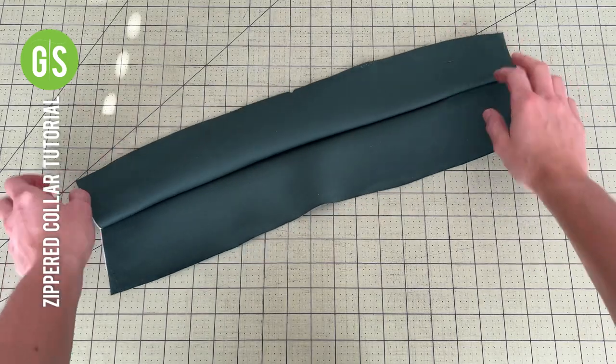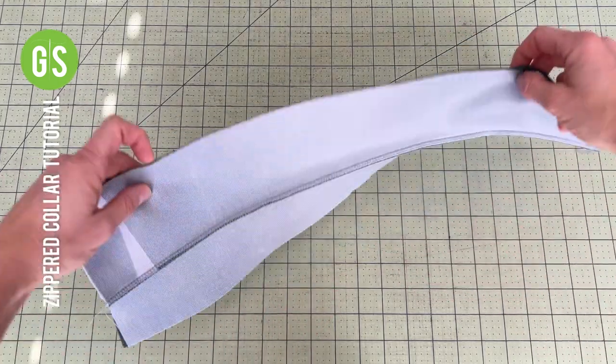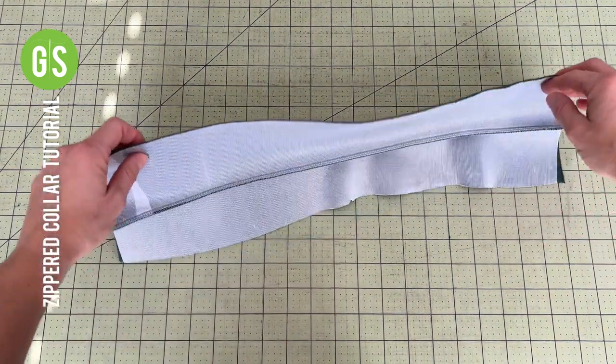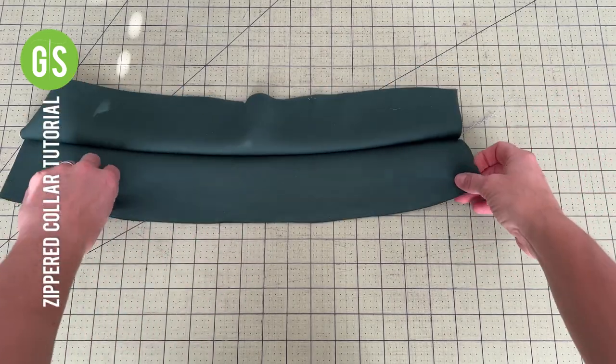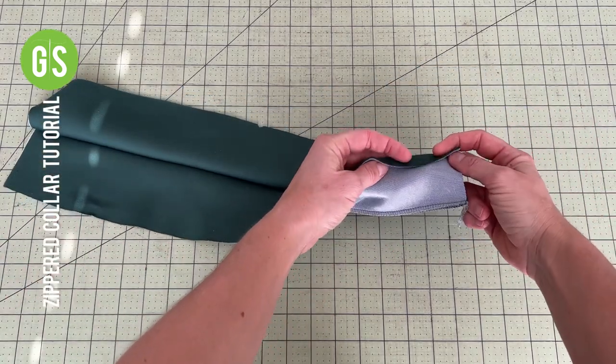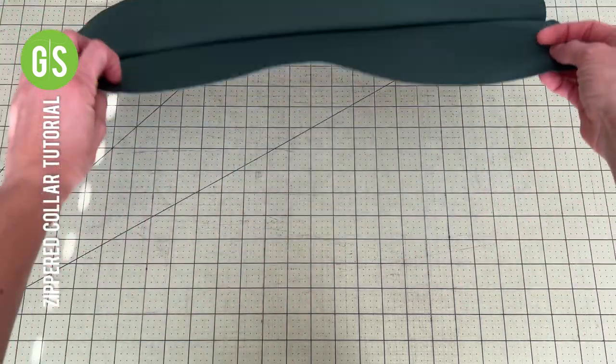The notched edge of the collar will attach to the bodice. At this point, you need to decide how you will finish the inner collar piece as the last step of this process. You have multiple options. The first is to simply turn and press the edge 3/8 inch for a simple top stitch finish.